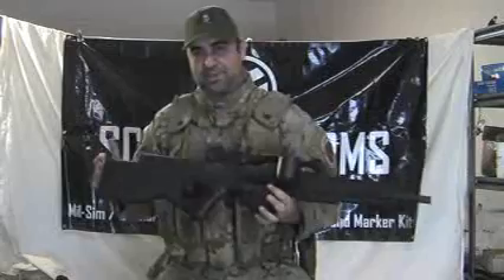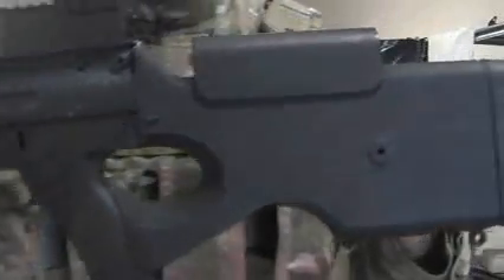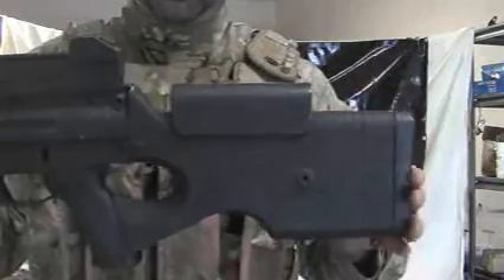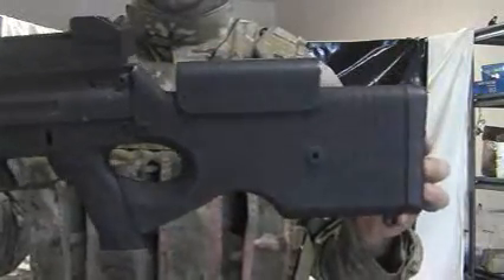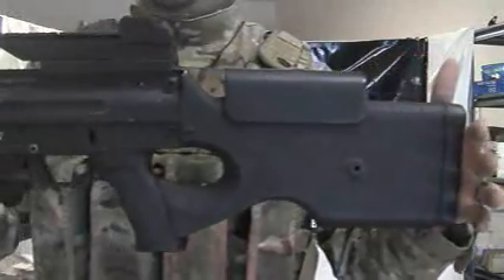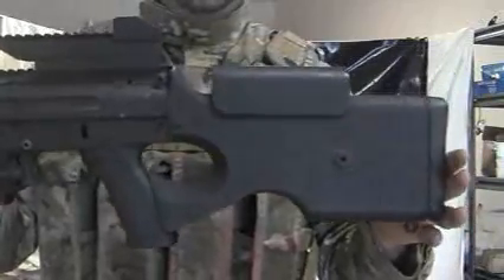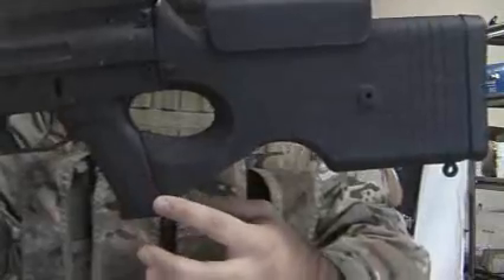I'll bring this up to the camera so you can take a closer look. Here is the Thumbhole Sniper stock — it's the exact same length as the Spec Ops air-through stock. So people who think it might be a lot longer or might really extend the length of your marker, it won't. It's the exact same length.